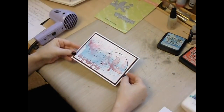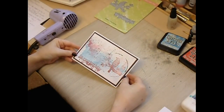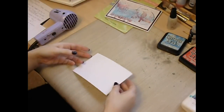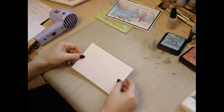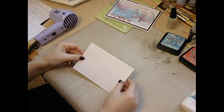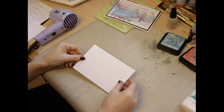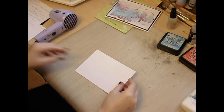Today we'll be making this card with a few simple techniques which I'll run through now. First of all, you need a piece of white card. Mine measures 4 inches by 6 inches — that's 10.1 centimetres by 15.2 centimetres.